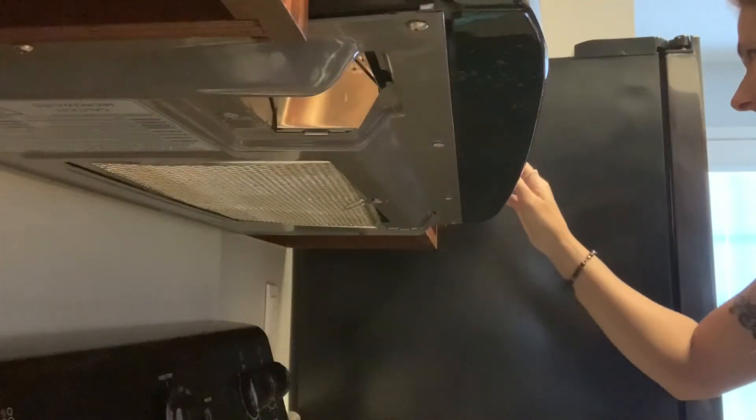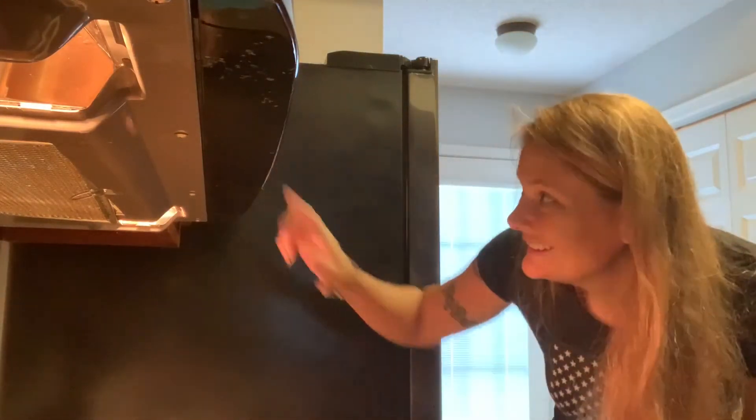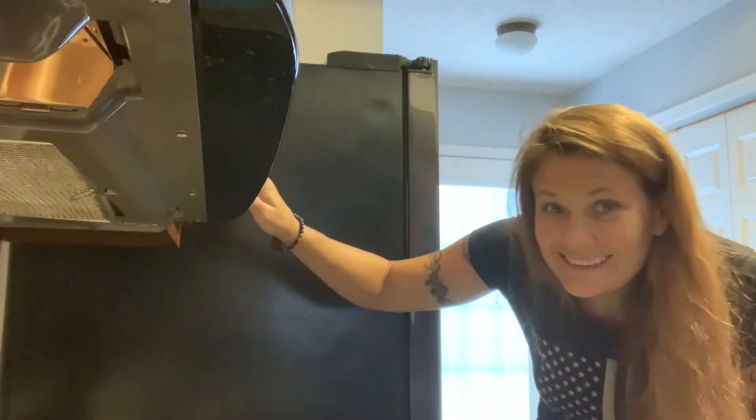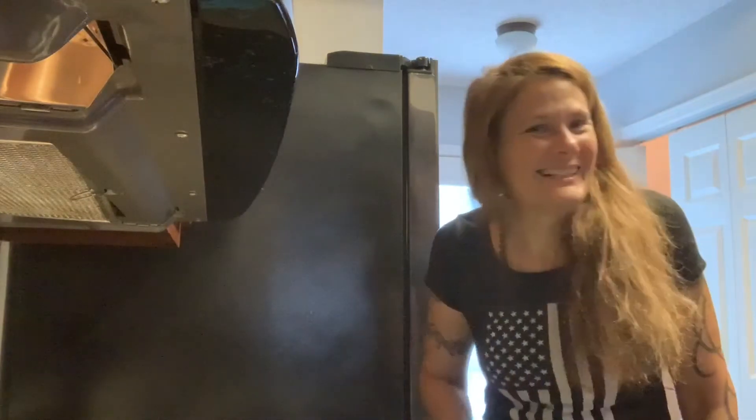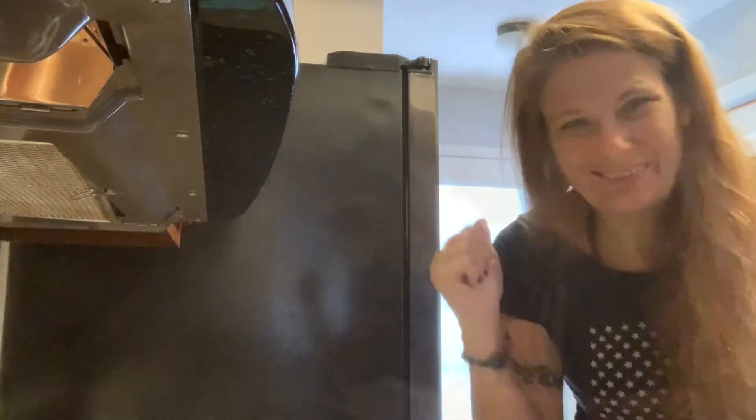Let's see if they work. Now that looks a lot better. We'll just clean those covers up real good, put them back on, and we'll be good to go.